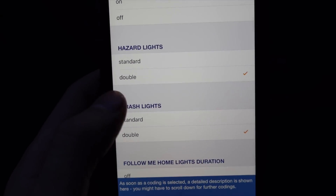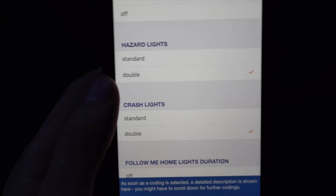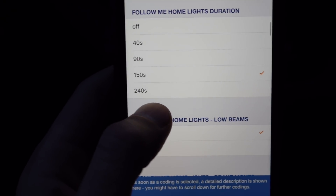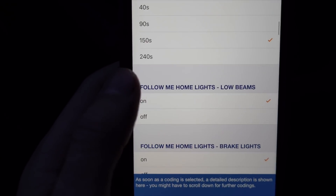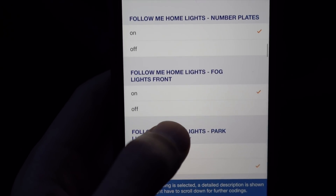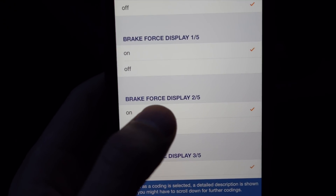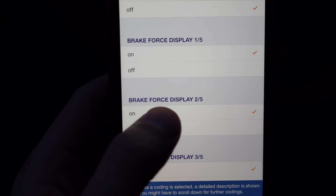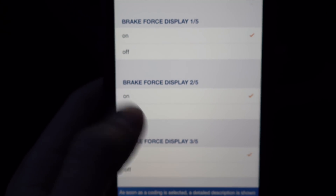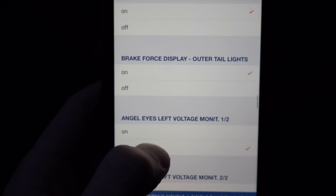One of the coolest options is the hazard double-impulse blink — it goes quick-quick-slow instead of a normal blink pattern, and it looks really cool. Follow-me-home lights leave your headlights on for 150 seconds when you hold the high beam stalk. There's also force brake: when you brake hard, your brake lights blink rapidly to warn drivers behind you. I'm experimenting with that and will insert a clip if it works.